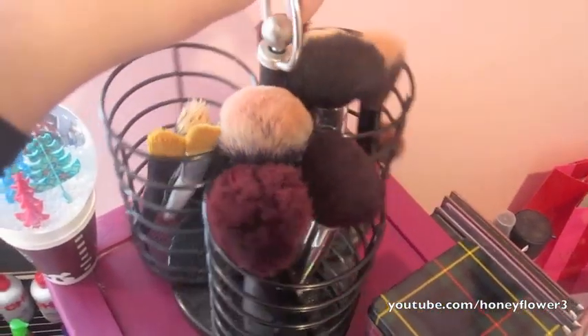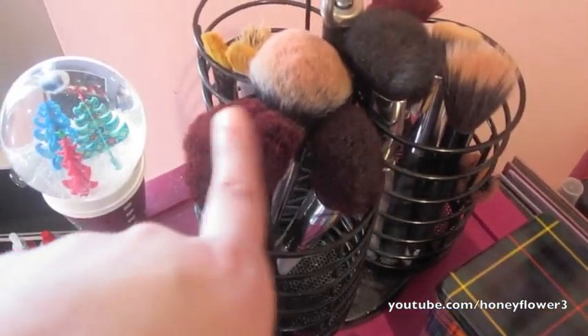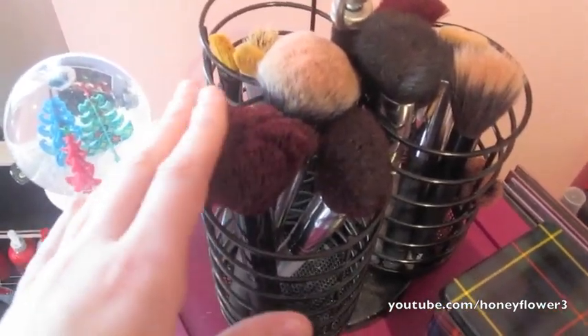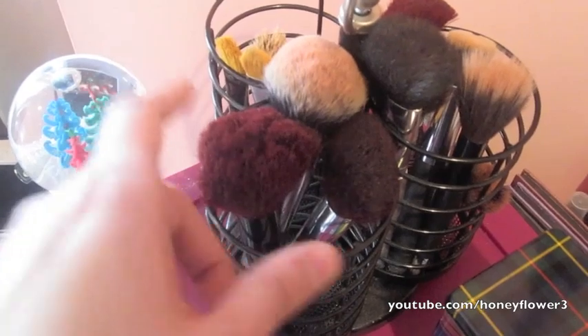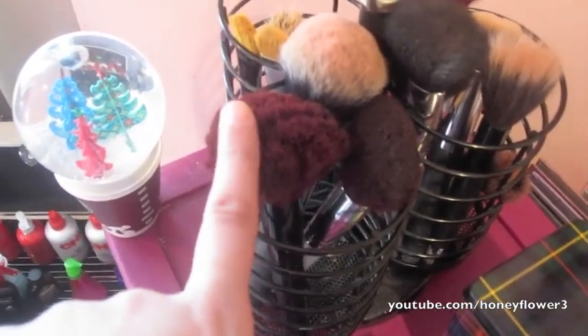These are my three kind of all-purpose face brushes. One is from Kirkland and two are from ELF. I washed both of them but one got really weird when I washed it, so I'm going to have to wash it again. Hopefully it can look normal because I don't want to get rid of it — it just doesn't really work now, so I'll have to rewash it and hope it gets back to normal.